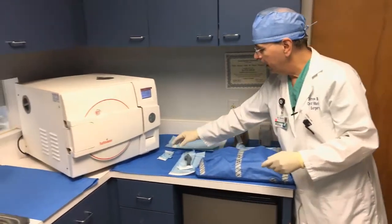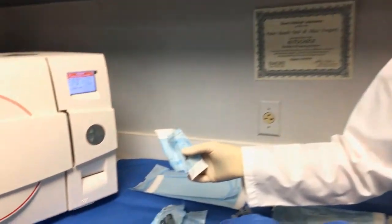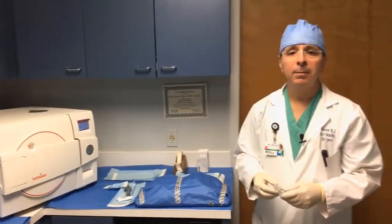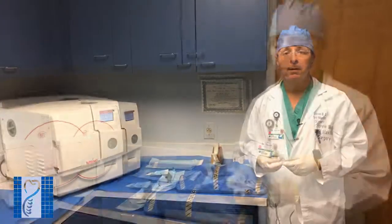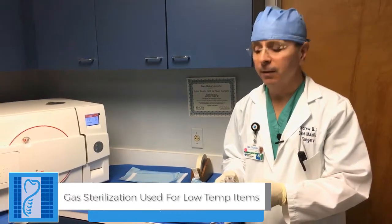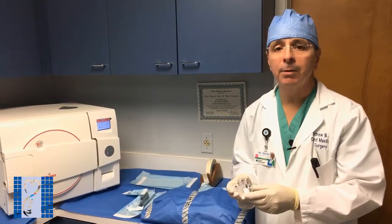Our smallest items are also sterilized. Everything that goes on the patient or in the patient achieves complete sterility. Certain items cannot be steam sterilized because they'll melt, so for those items we send them to the hospital and use their gas sterilizer, which achieves the same sterility as the steam autoclave but at a low temperature.